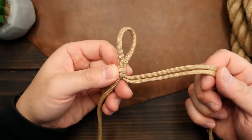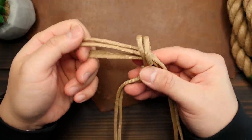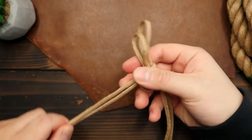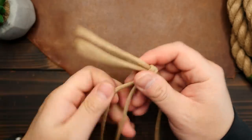Then with the right side cords, we're going to form a bite, and then pass it through the first slipknot we made. After that, pull the left side cords and close the slipknot loop around the first bite. Pull up on the second loop and firm up the knot.